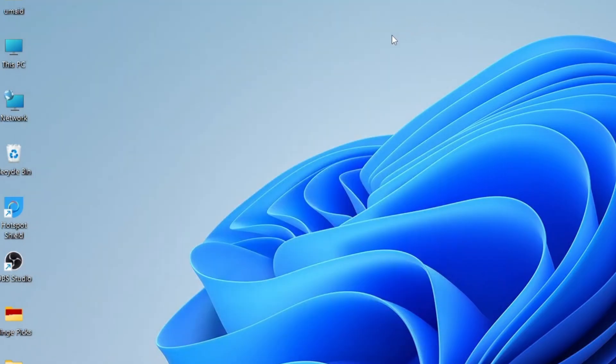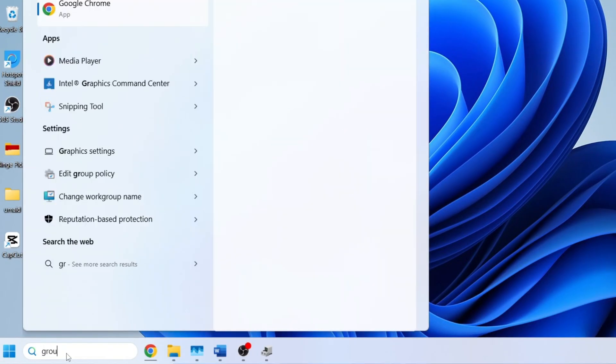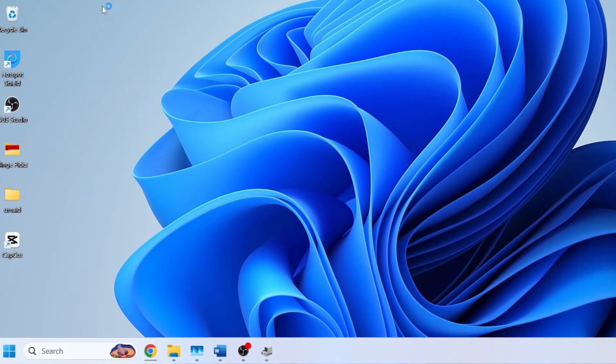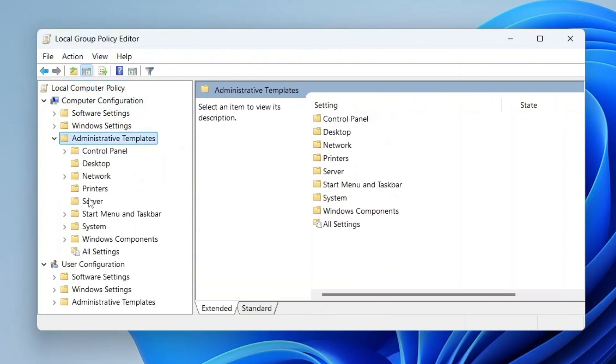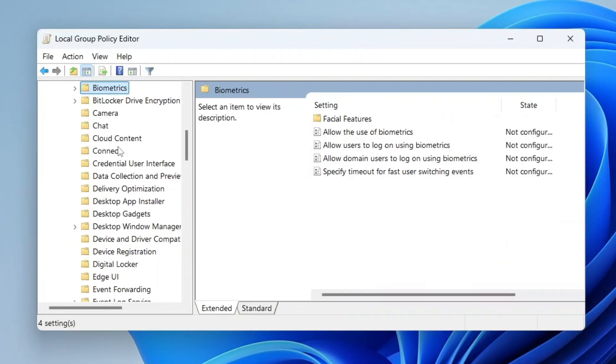Let's move on to the third method, which uses the Group Policy Editor. Click on the Windows Search bar, type 'Group Policy', and from the search suggestions, click on Edit Group Policy to open the Group Policy Editor. Once it's open, expand Computer Configuration, then Administrative Templates, Windows Components, then click on the Biometrics folder.